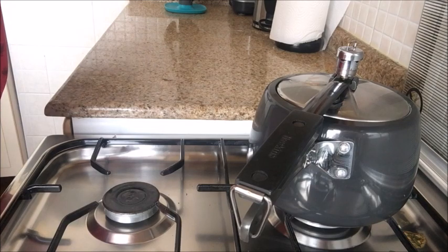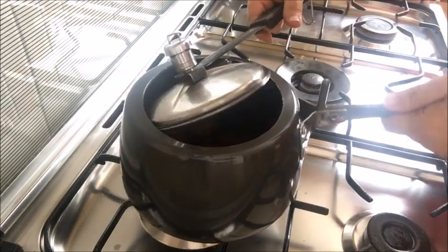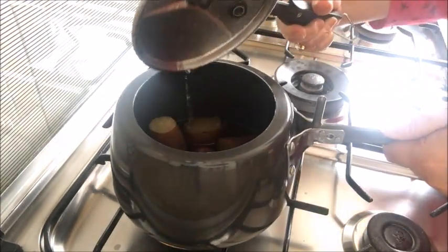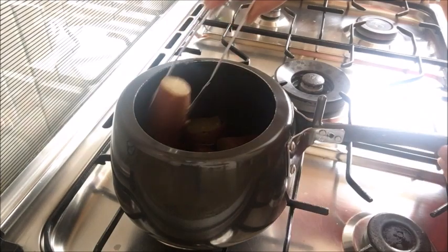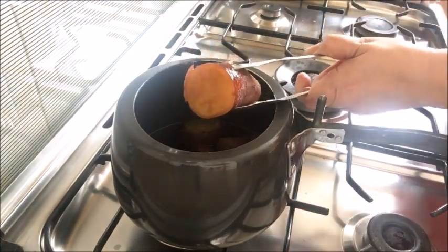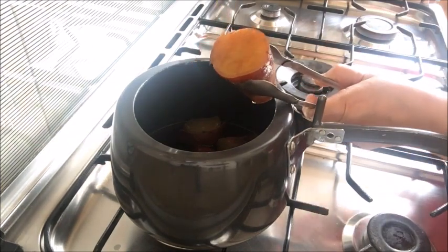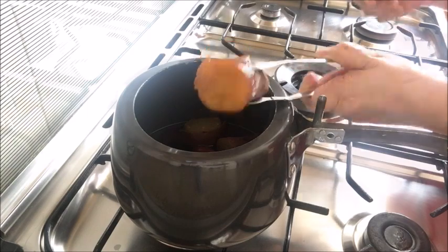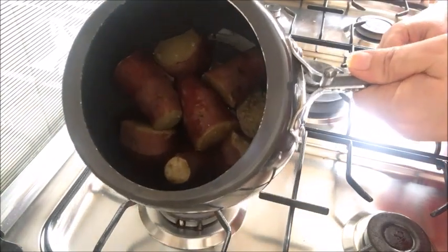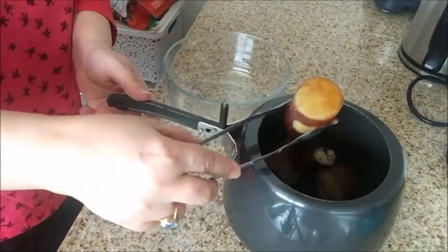After one whistle, switch off the flame and let the pressure release on its own. Now check if the potatoes are done. As you can see they have cooked well. I will dish out the potatoes now.